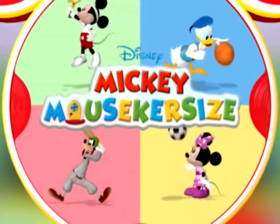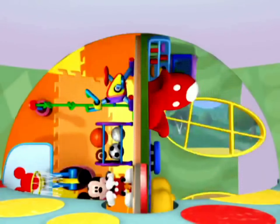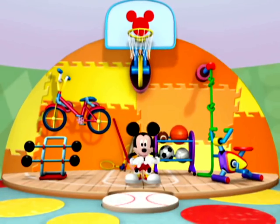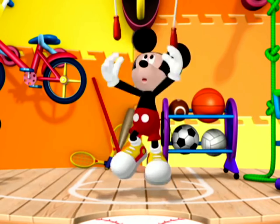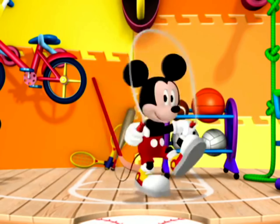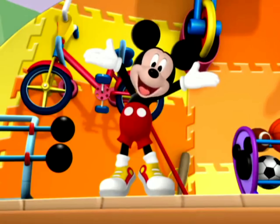Come on, everybody. It's time to Mickey Mouse-ercise! Get up, everyone. We're going to get moving and have lots of fun. So join me. You'll see it's no surprise — you always feel better when you mouse-ercise. Let's mouse-ercise.